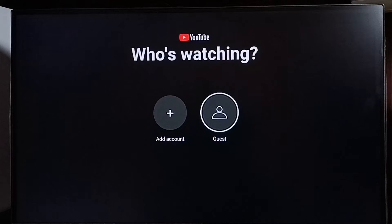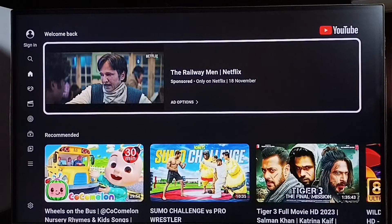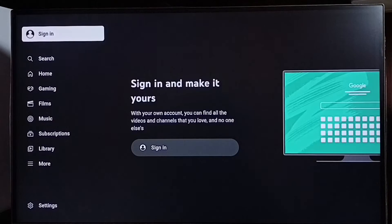After that, if you want, you can select guest. We can watch YouTube videos as a guest user. Let me select guest — now it's loading guest mode. Okay, in this guest mode we can now watch YouTube without needing to sign in.